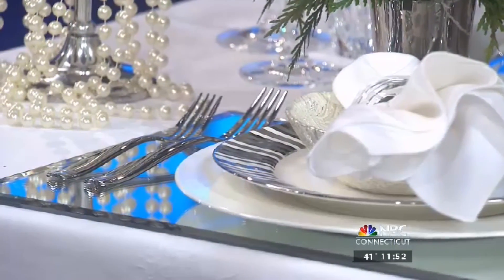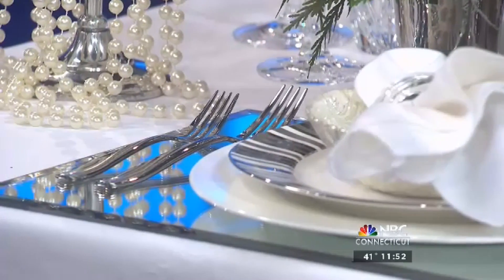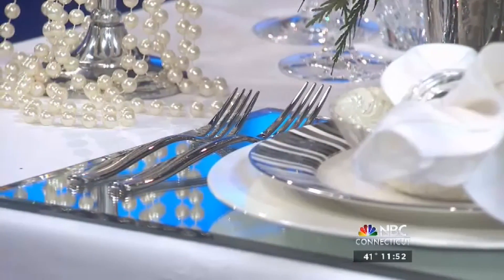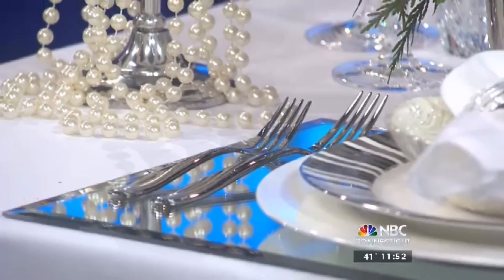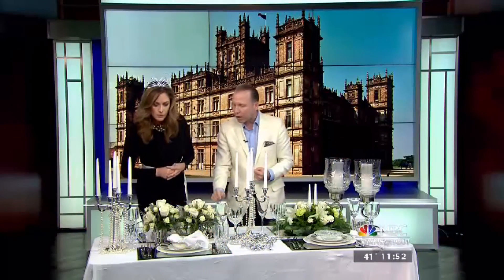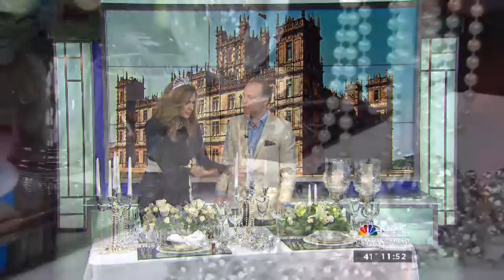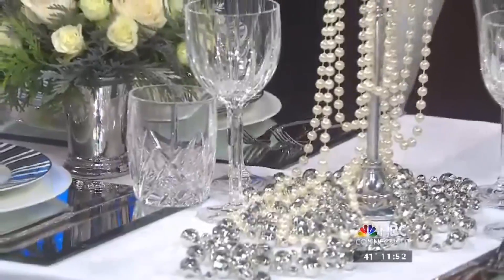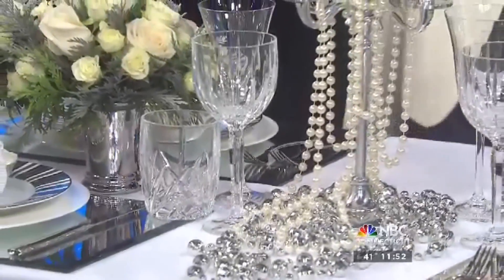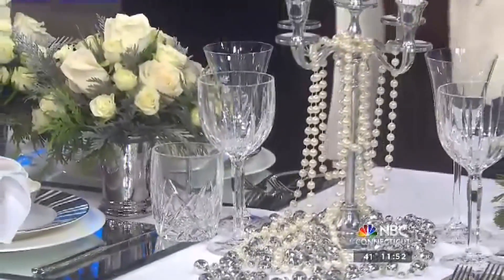You start with a tablecloth and build your layers from there. I have a charger, I have a plate, I have a bowl — it's all multiple layers. But also on top of the tablecloth, I have a placemat as well. It makes it so special. Your metals are playing off the reflection — it's sort of like eating dinner and getting a selfie at the same time.